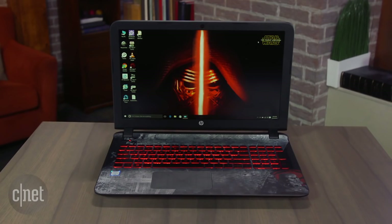As it is, it's a reasonably inexpensive way to get a cool piece of Star Wars ephemera that also works as a perfectly fine mainstream everyday laptop.